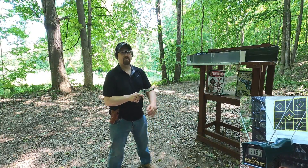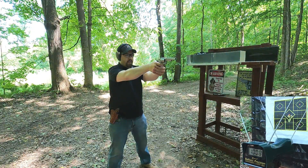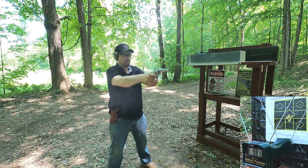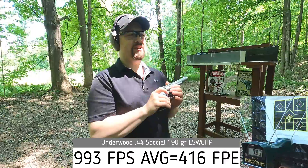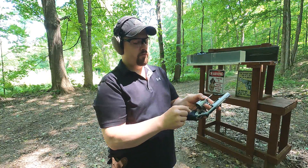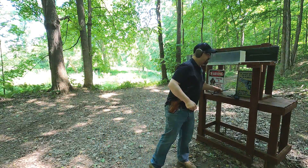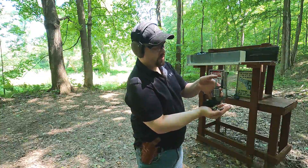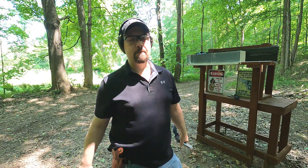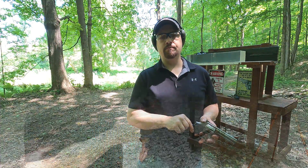Our .44 Special is rated at 1,150 feet per second. Results: 1,008 — 981 — 1,005 — 990 — 983. I trust those numbers because the recoil was actually less than expected. Case extraction is pretty good on this revolver. The .38 Special always comes out really easy. Overall, the .44 Special number seems inflated, but the .38 Special was about right for its rated velocity.